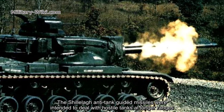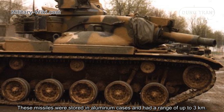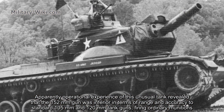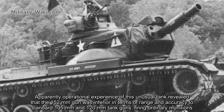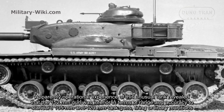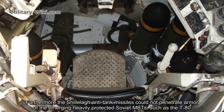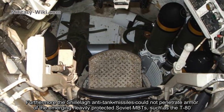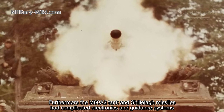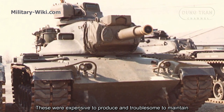The Shillelagh anti-tank guided missiles were intended to deal with hostile tanks at longer ranges. These missiles were stored in aluminum cases and had a range of up to 3 km. However, operational experience revealed that the 152mm gun was inferior in terms of range and accuracy compared to standard 105mm and 120mm tank guns firing ordinary munitions. Furthermore, the Shillelagh missiles could not penetrate the armor of emerging heavily protected Soviet MBTs such as the T-80, and had complicated, expensive, and troublesome electronics and guidance systems.